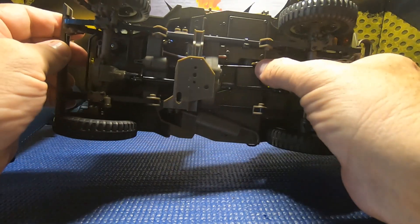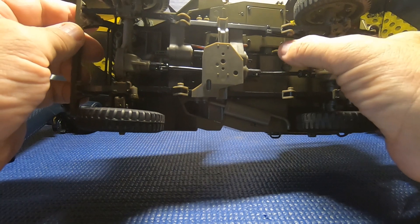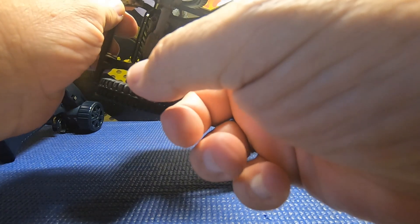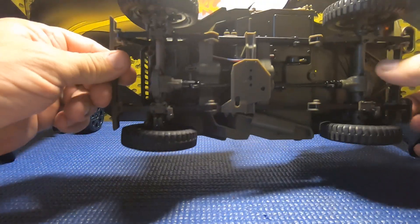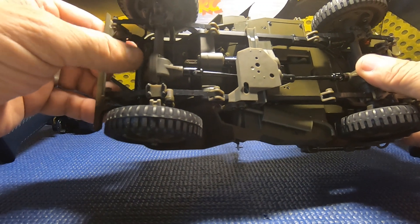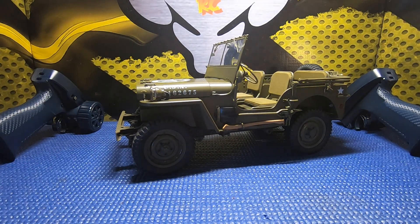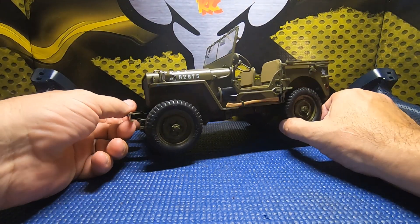Right here is the servo for the two-speed transmission shift. There's another servo in there for the steering wheel - the steering wheel actually turns when we turn the wheels - and then there's the servo up front for steering. So a total of three servos. All the steering and servo links are metal. There's a lot more metal in this truck than I originally anticipated, which is a very nice touch - higher quality than I expected.